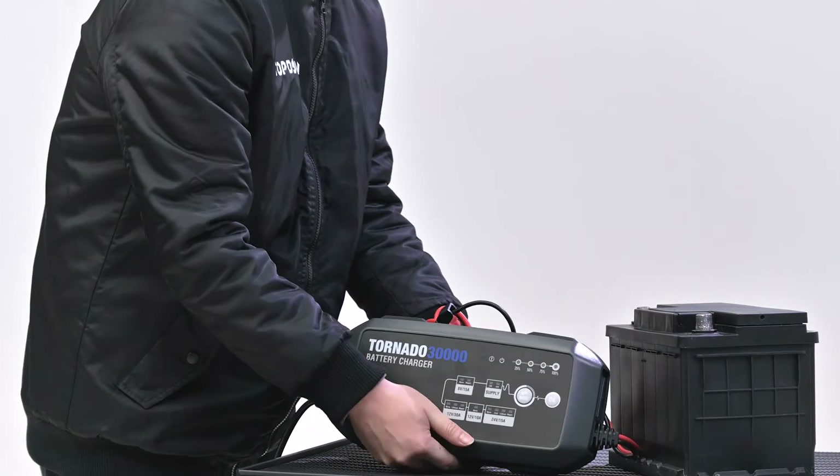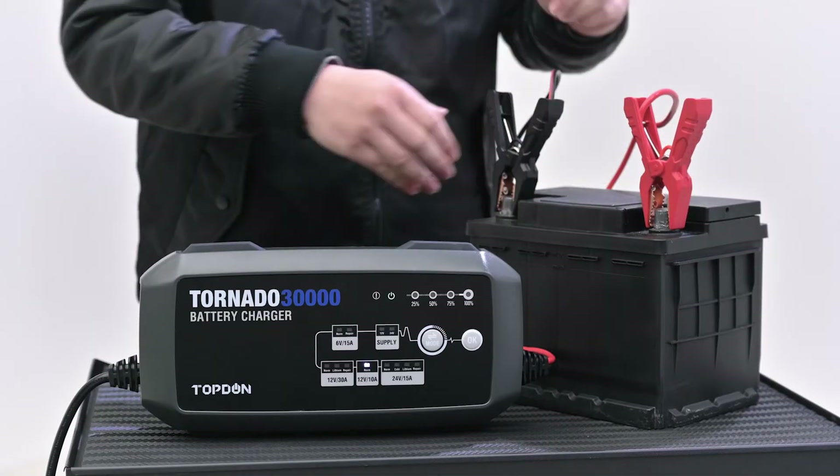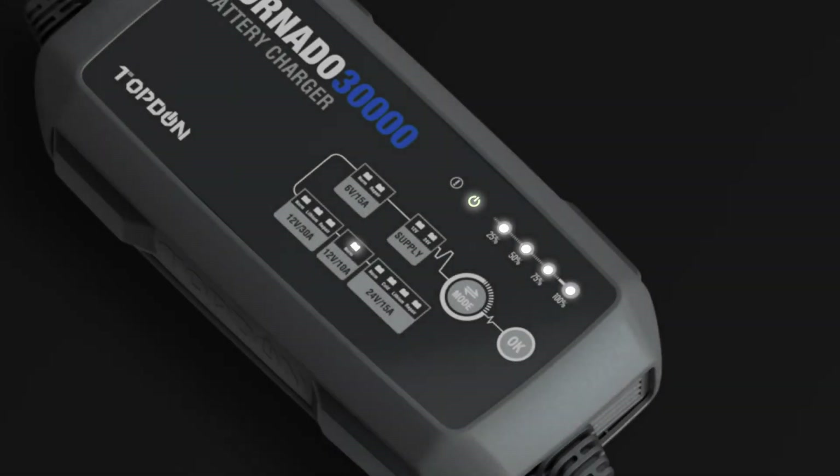Every session will start with an automatic voltage detection to assess the health of the battery and help determine what actions should be taken, helping you make the right call.